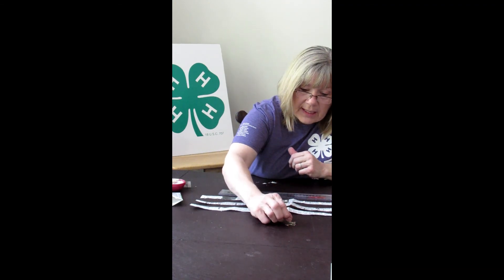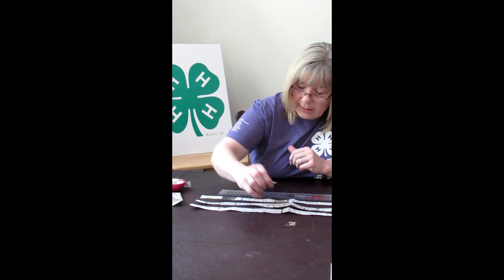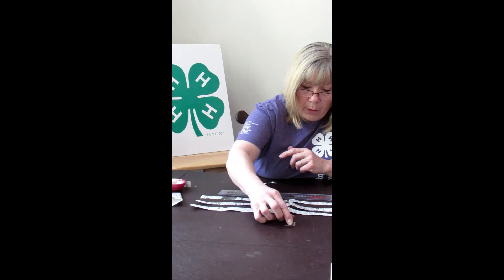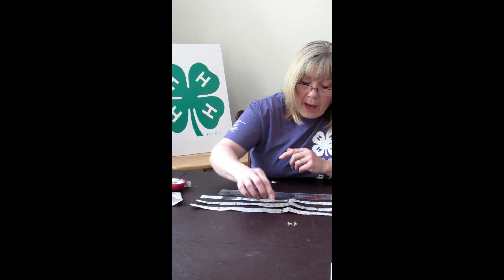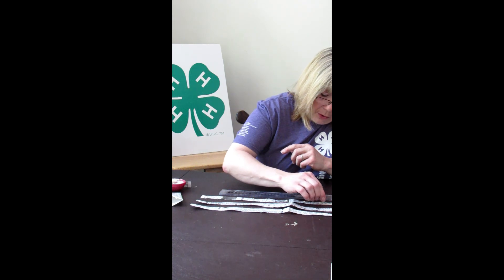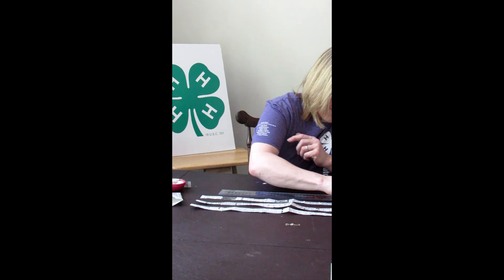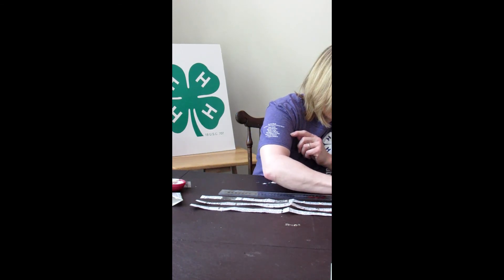Now take some seeds. I actually dropped two different seeds on that glue dab, and you might want to do the same — remember, not all seeds are going to germinate, so having a few extra seeds planted is never a bad idea. These stick really easily to that nice wet blob. Just keep going along down your seed paper until you have as many planted as you want.